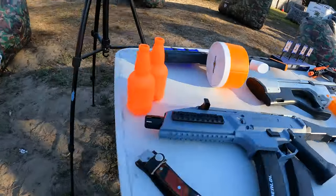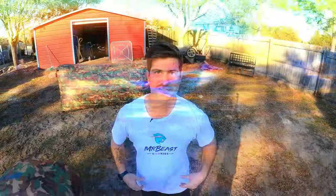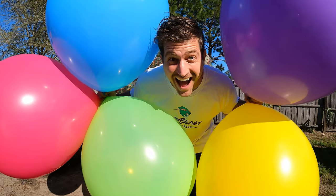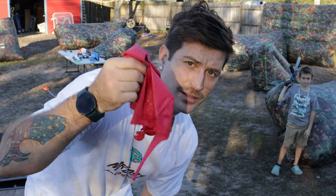Every single year I make an Amazon top 5 gel blasters video because they're always updating their stock. The gel blasters are getting better and better with bigger and badder brands to buy. To make sure you get the best bang for your buck, we're rating these gel blasters based on their price, accuracy, FPS test, and something new I call the balloon test. We're really going to put these gel blasters to the test more than you've ever seen on this channel before.